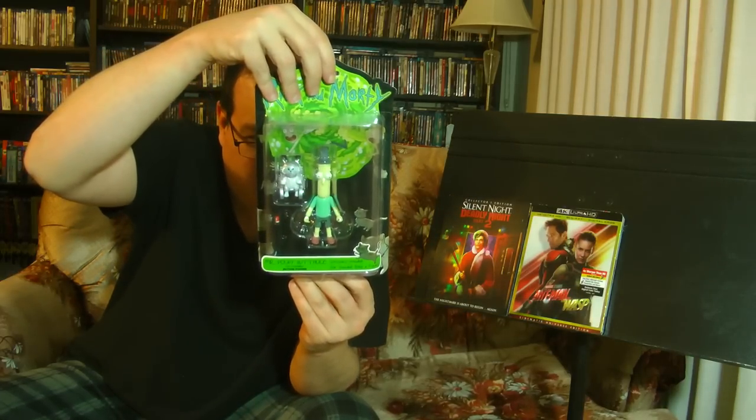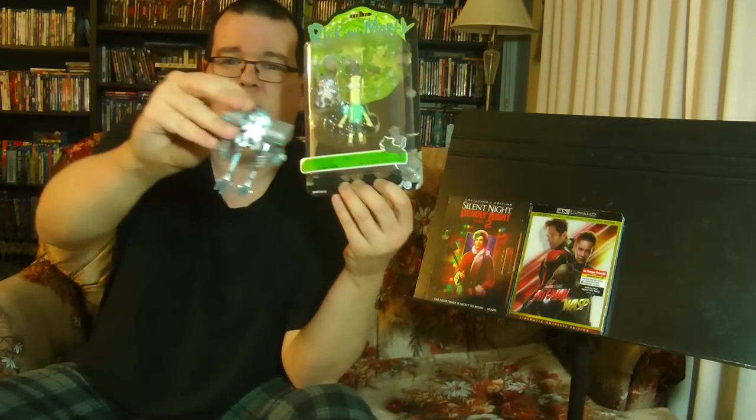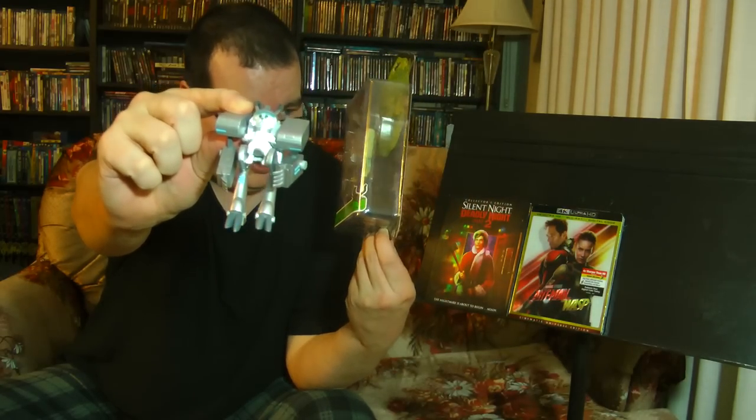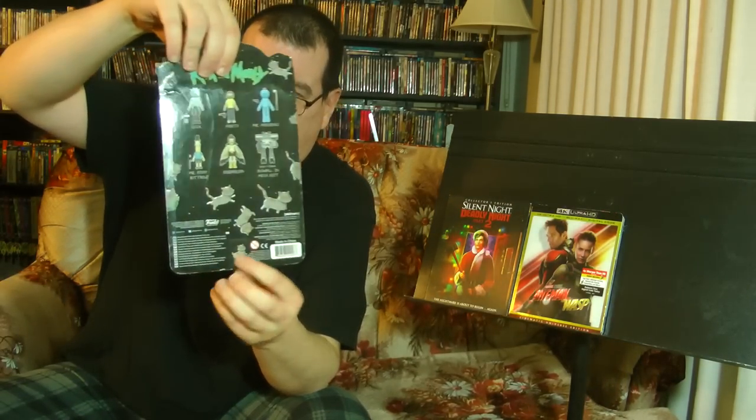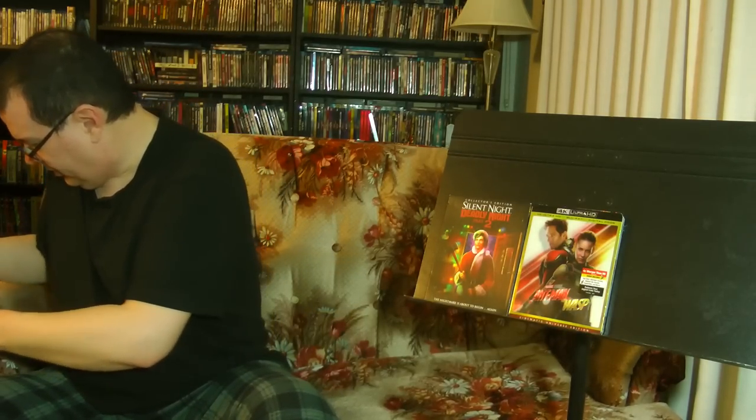We also have Mr. Poopy Butthole — still carded. Oh, I get it now! The Snowball in the mech suit was actually a build figure. That means Morgan actually collected all five of these and built Snowball for me — that is so cool, dude, thank you so much. So you collect all five — Mr. Poopy Butthole, Bird Person, Mr. Meeseeks, Rick, and Morty — and you get all the parts to build Snowball in the mech suit. That's freaking awesome!